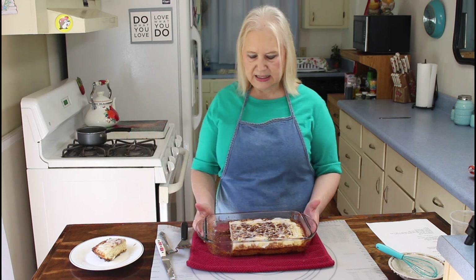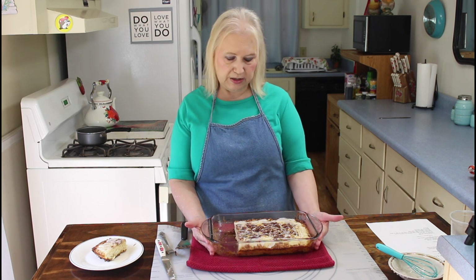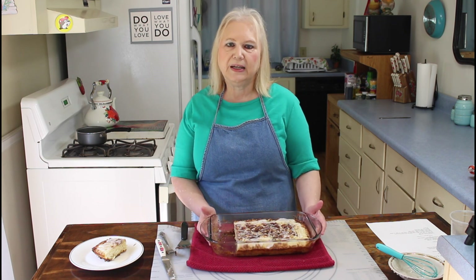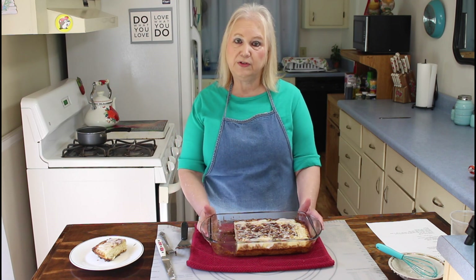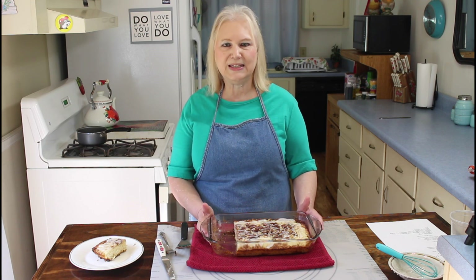I guess if y'all make this cake I think y'all will enjoy it — it's a quick little cake to make. I'm going to close this video out. Y'all do what you love and love what you do, and we'll see y'all in the next video. Bye.